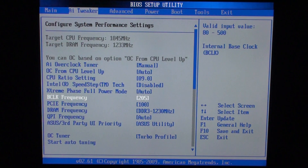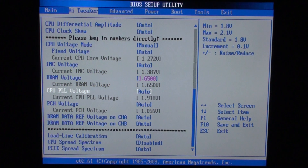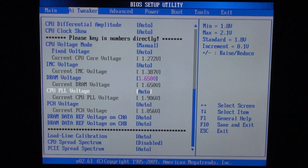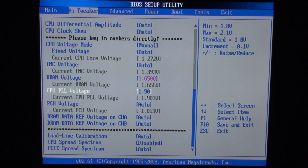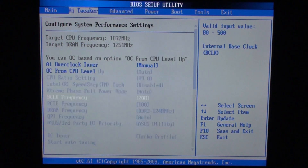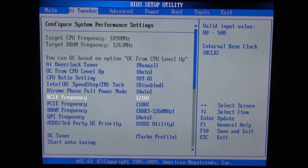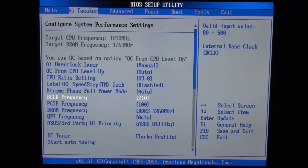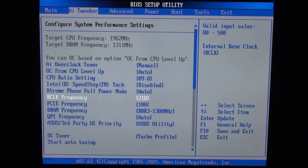After more testing, I achieved better results by increasing CPU PLL voltage. I changed it from Auto — which is basically 1.8V — to 2V. This time the maximum stable BCLK was 218MHz, which is quite a big difference. So if there is a possibility to change PLL voltage on your motherboard, try it.